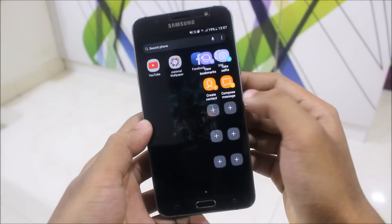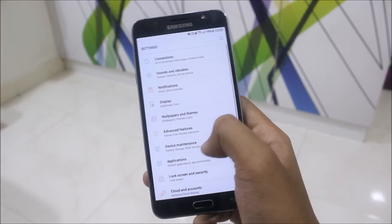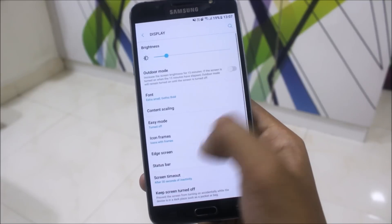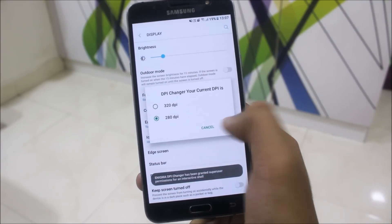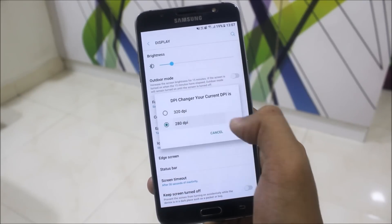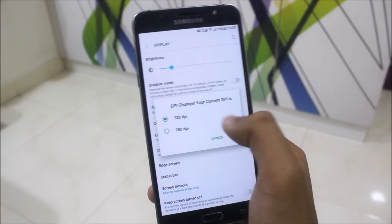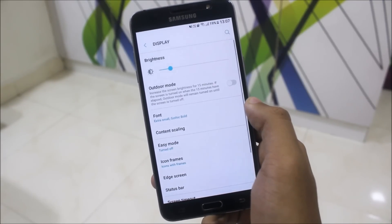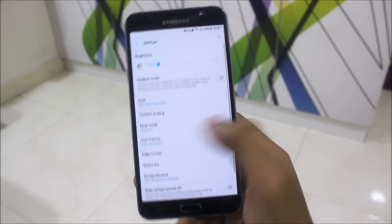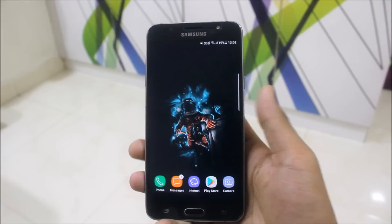You also get the edge features here — all the edge features are present, except the blur menu. It's still working well though. There's also a DPI changer — the Enigma default is 280 DPI. You can change it; I'll demonstrate changing it to 320 and back to 280. That's how the DPI changer works.